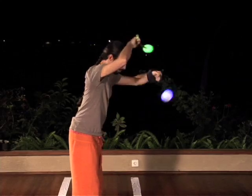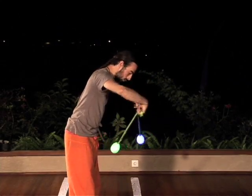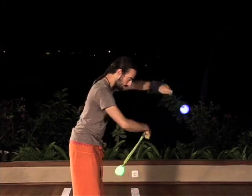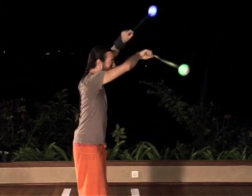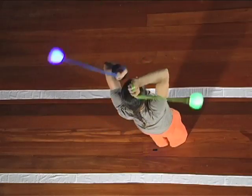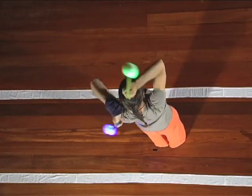Once you can do this smoothly, try it the other way with your right hand leading. Return to the clockwise corkscrew and slowly straighten up, bringing your planes with you and raising your hands to keep them close to the crown of your head. Try to brush your back with the poi each swing behind you. When you are standing straight with vertical planes, you are doing a windmill.